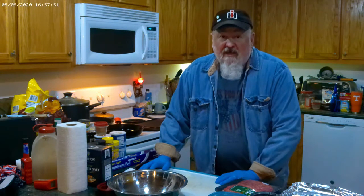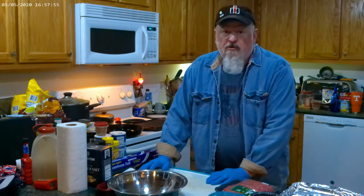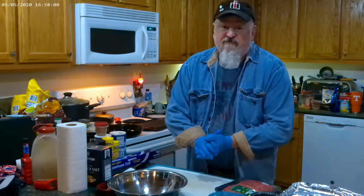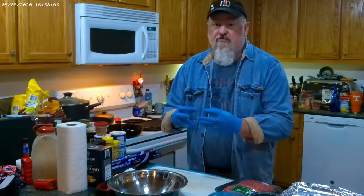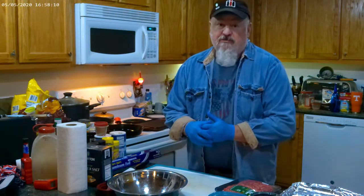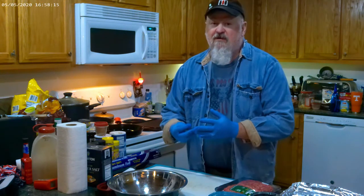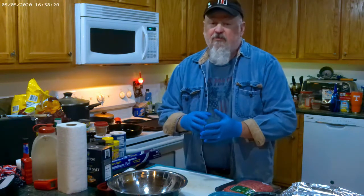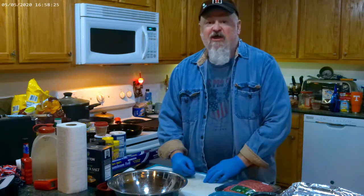Welcome to Tennessee Buck Outdoors. Today we're making Bowmer Burgers 2.0. I've been making these for years and a lot of people love them. I usually make them on my stick burner, which gives a lot of good smoke rings, but we're doing it in the Masterbuilt today. Honestly it doesn't give as much smoke as I like, so the 2.0 is we're going to upgrade it a little — stick around.